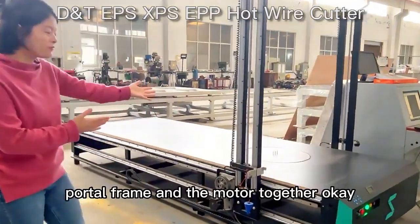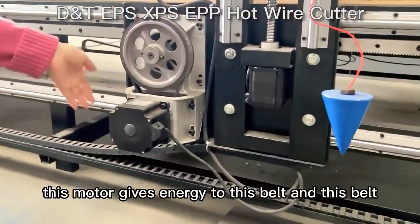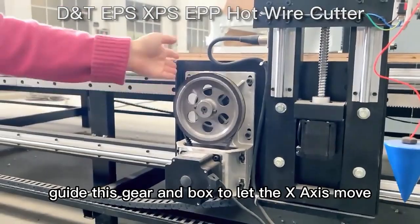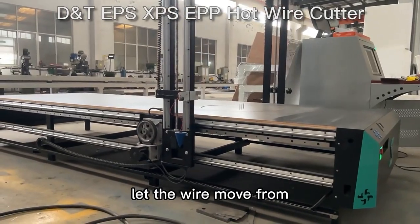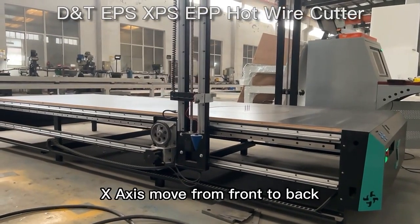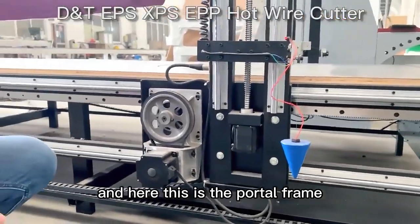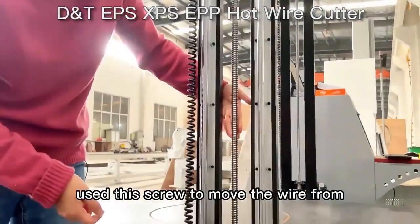Let's see our cutting frame and the motor together. This motor gives energy to this belt, and this belt guides this gate and box to let the X-axis move — letting the wire move from front to back.